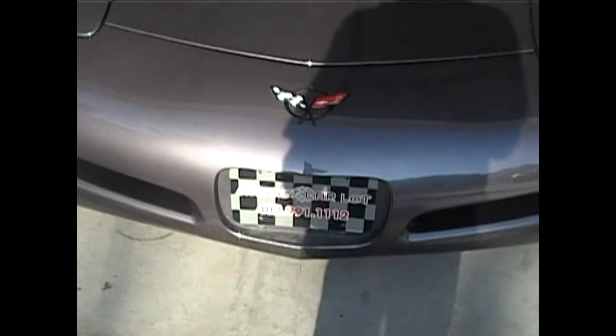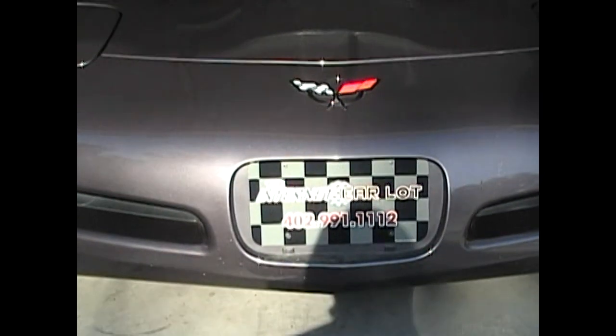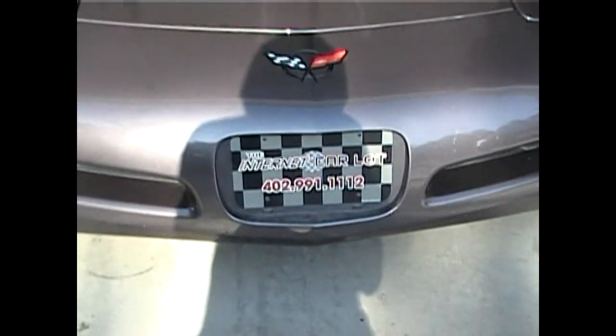Picked it up in Omaha. The internet car is going to be on the other lot.